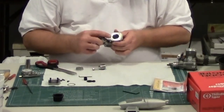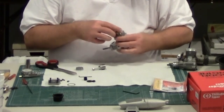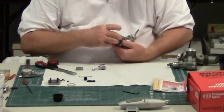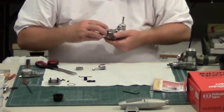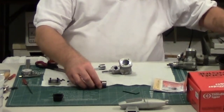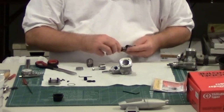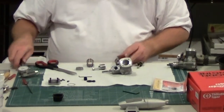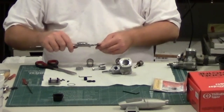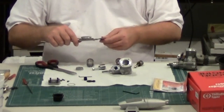One thing I forgot to mention: there is a locator pin for the cylinder. When you put the cylinder in, you just locate it — that keeps you from getting it the wrong way. The difference between the 40 cylinder and the 46 cylinder is worth noting, because on the old Pro 46 the cylinder would fit in the 40s, which was an area of contention because it was possible to put a 46 cylinder in a 40 engine.